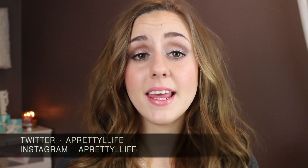So that is everything I picked up from Coastal Scents. I hope you guys enjoyed this video. If you'd like to follow me anywhere else, I am on Twitter and Instagram — you can find me there at A Pretty L Life. Please don't forget to subscribe so you can see any further videos of mine. I will see you guys in my next video. Thank you for watching. Bye everyone.